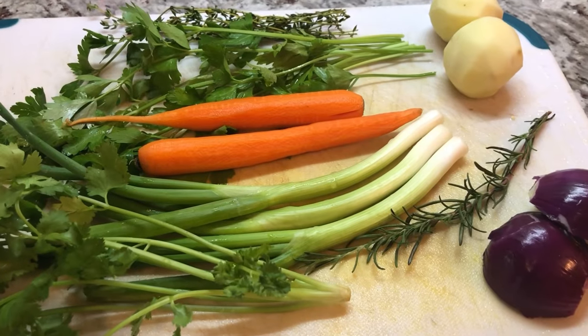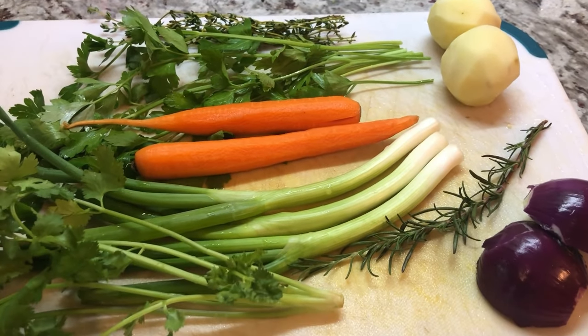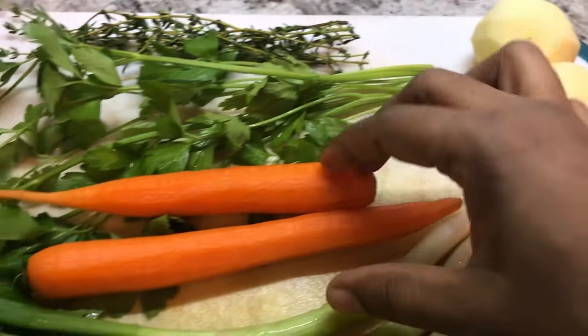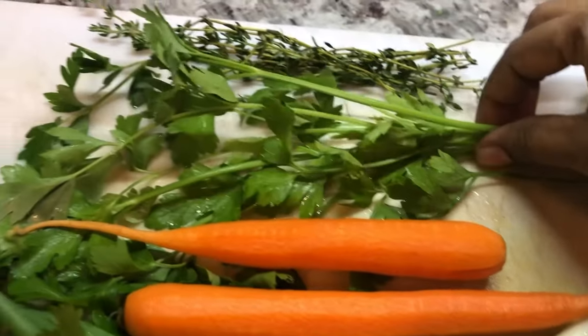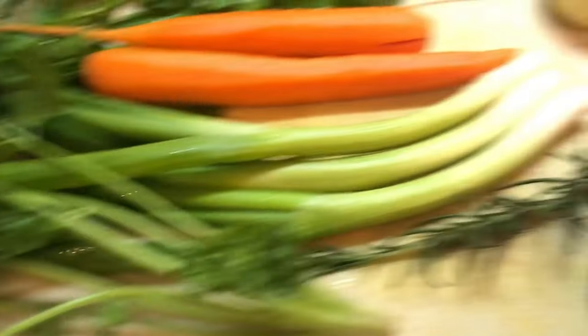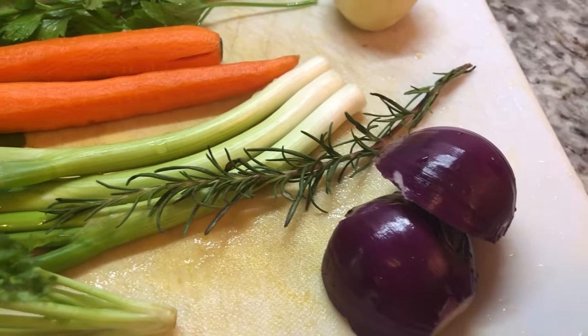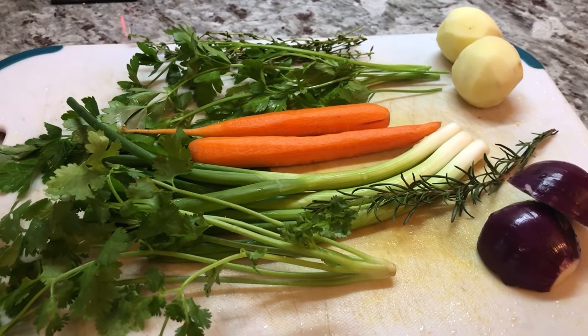For our brown stew chicken today I have all my fresh ingredients laid out. I have two small potatoes, two carrots, some fine thyme, flat leaf parsley, green onion, cilantro, rosemary, and some red onions. Let me chop all these up and then I'll come right back and walk you through step by step.